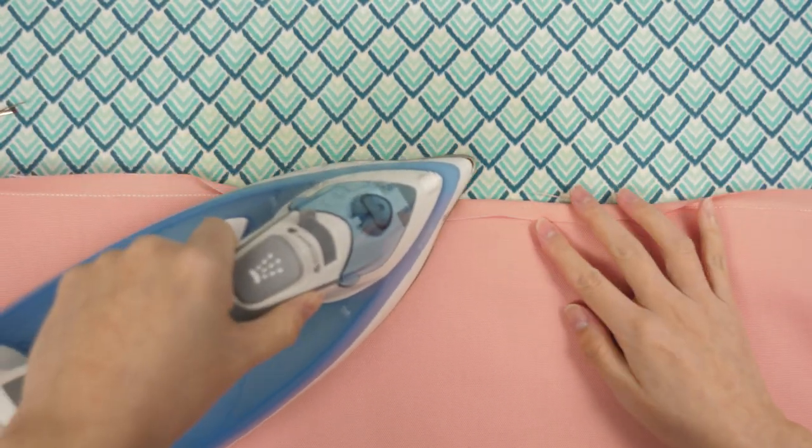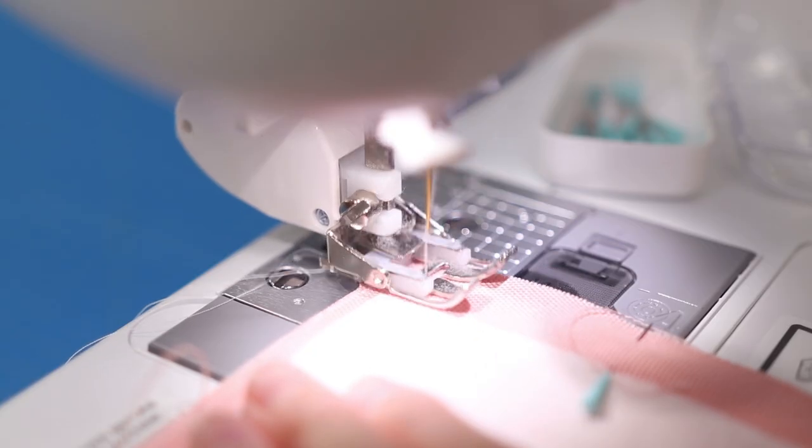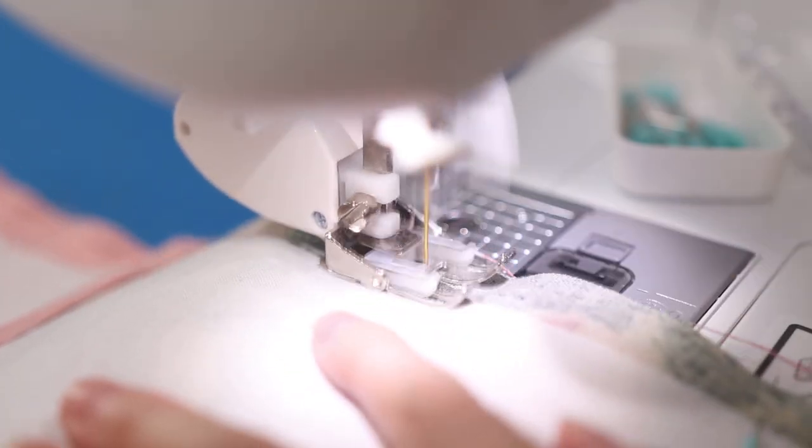It helps to press both sides of the opening to produce a crisp fold that will be stitched up later. Repeat the pinning and sewing process for the exterior pieces, except you do not need an opening — stitch the sides and bottom in one continuous line.